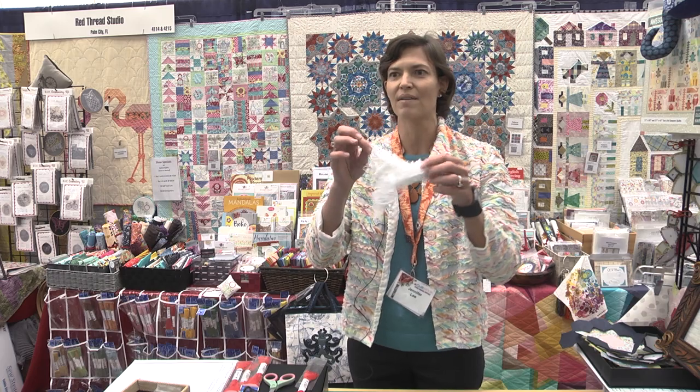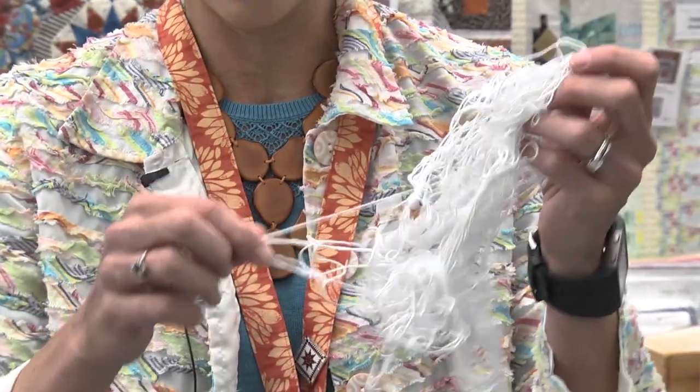Have you ever found yourself with a real hot mess of thread and real frustrated when you're trying to stitch? Well, with this simple tip you can manage your thread and spend more time stitching than untangling your hot mess.